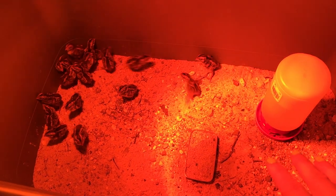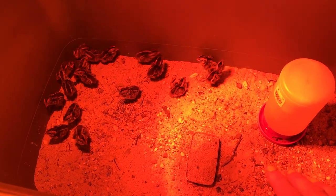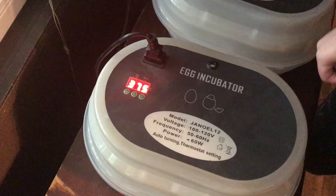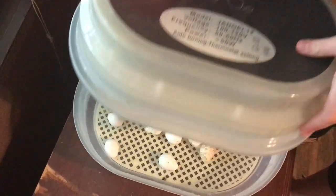This is just quail 101 basics. She has a certain type of incubator and I'm going to check and see if some of them have hatched.